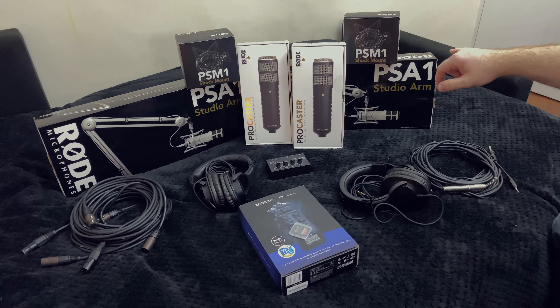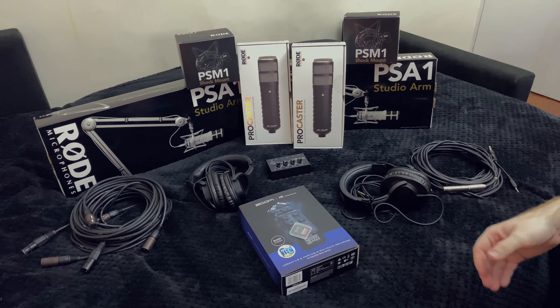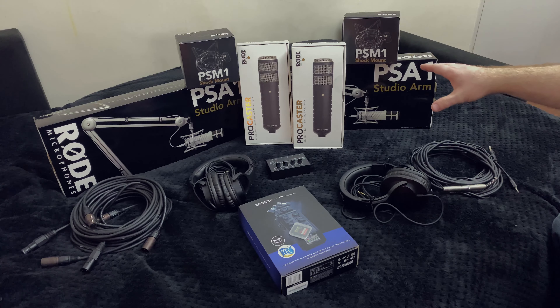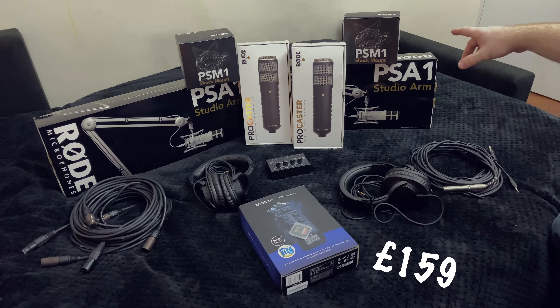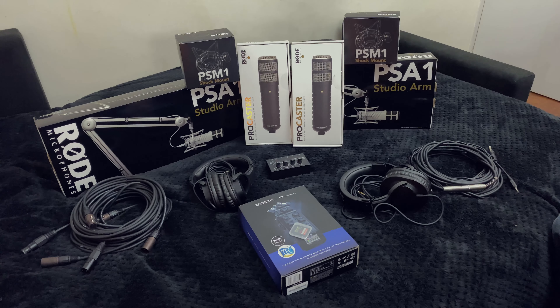Then I added the PSM-1 shock mounts and the PSA-1 studio arms. If anyone saw AuroraCast episode 12, you will see that my arm broke when I put these Procaster mics on them — the old arm I used to have in my old videos is just not strong enough. The Rode Procasters are around about £155 to £165 per microphone. The PSM shock mounts were about £30 to £35 each, and the studio arms were relatively expensive — I got a deal at £92 each on Amazon.